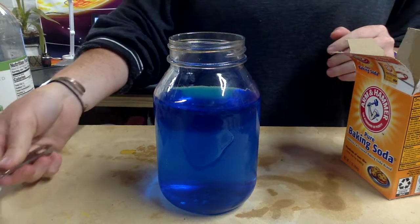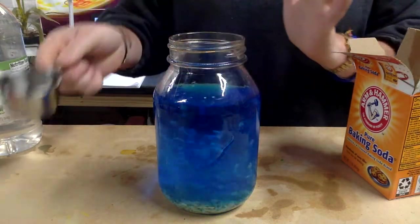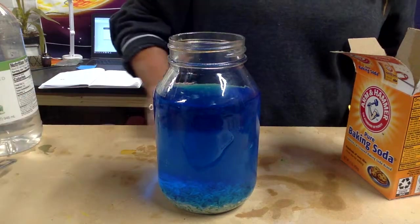We are going to put in a fourth of a cup of rice. That looks cool even going down.